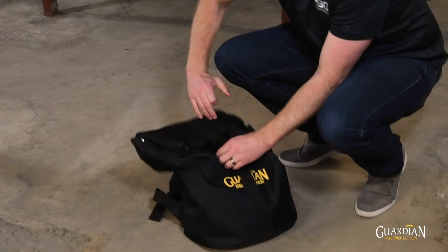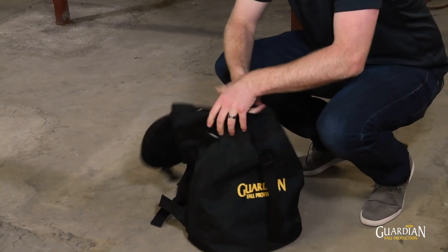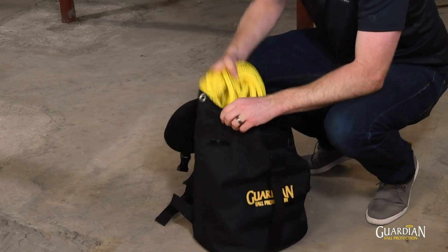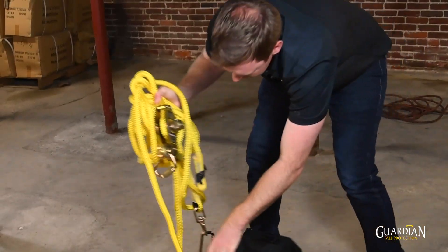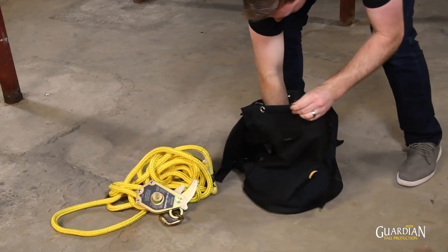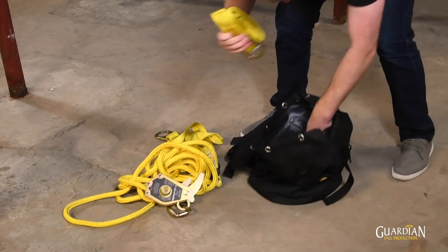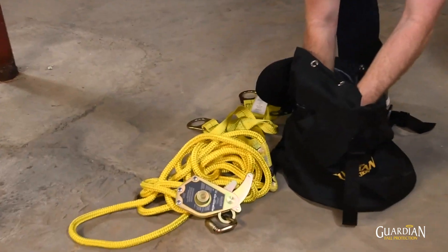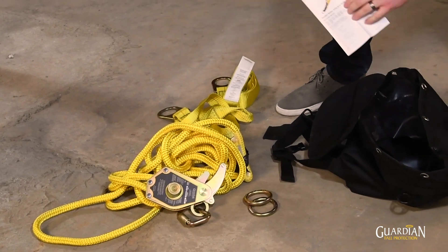The Horizontal Lifeline kit comes in this convenient to carry bag. It comes with a horizontal lifeline with the tensioner already installed, two anchor straps, two D-rings for connection, and the installation instructions.